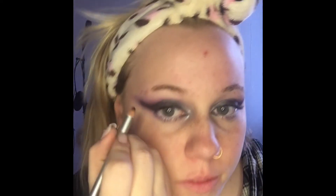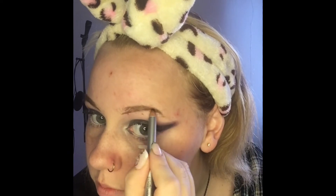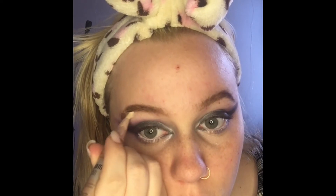Now I go in with mascara — I use this one from Paradise. Then I do my eyebrows using an eyebrow pencil, followed by a spoolie to brush them out. I go back in with my concealer right under where I've messed up to clean things up.